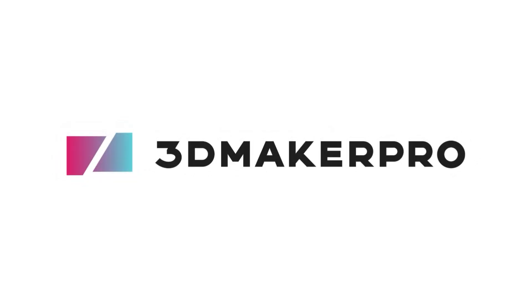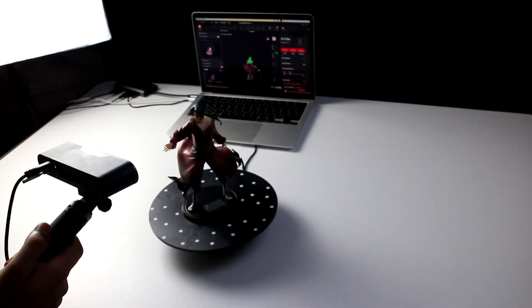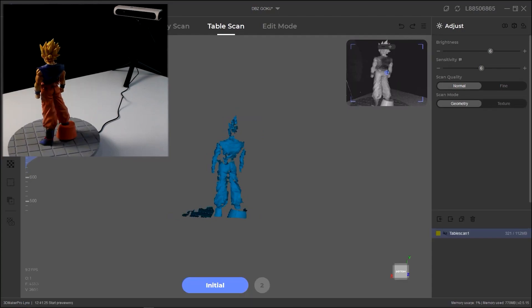This video is sponsored by 3D Maker Pro. On this channel, we have seen and reviewed together a lot of 3D scanning devices, from the POP2 to the Lynx scanner.